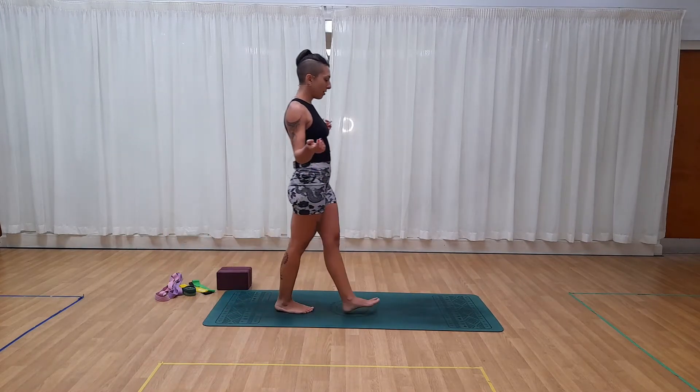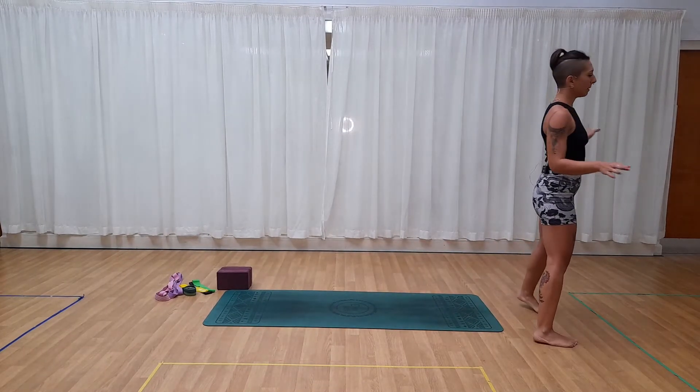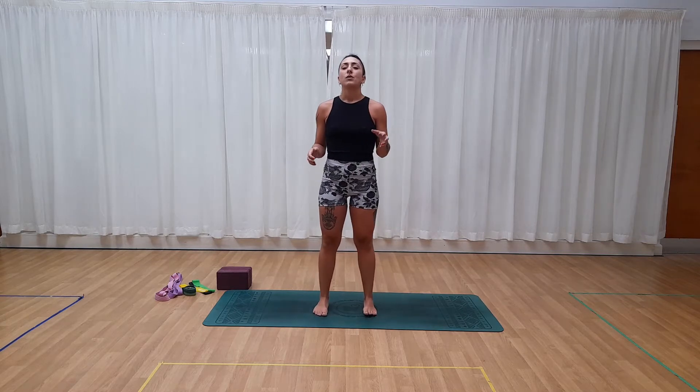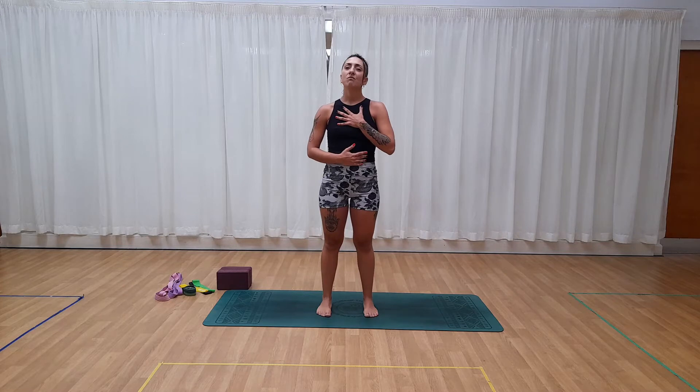We find the mat. Stand in a comfortable position. Let's place one hand on the chest and one hand on the belly, and just take a few breaths. You can keep your eyes open or close your eyes as you wish. Inhale through the nose and exhale through the nose. One more time — inhale, exhale. And then if your eyes were closed, we open them.